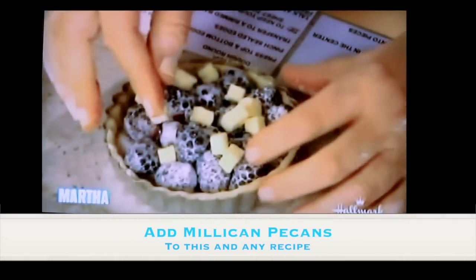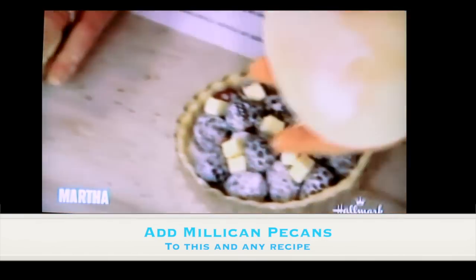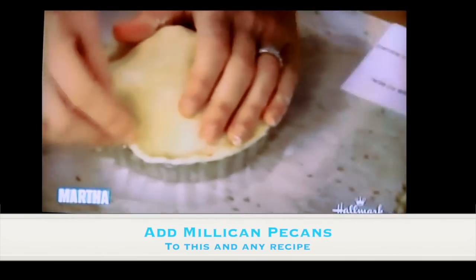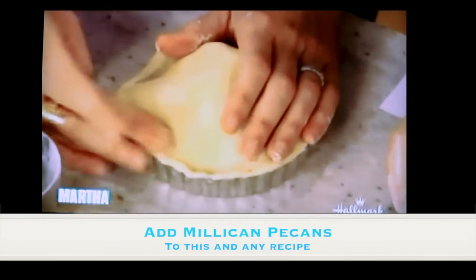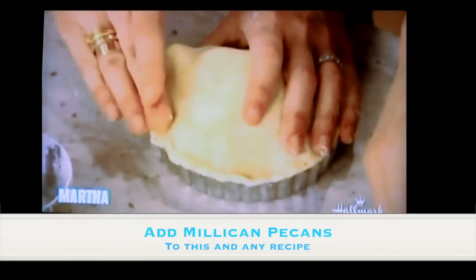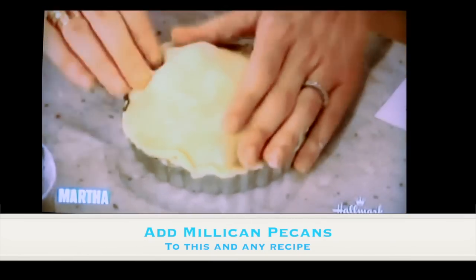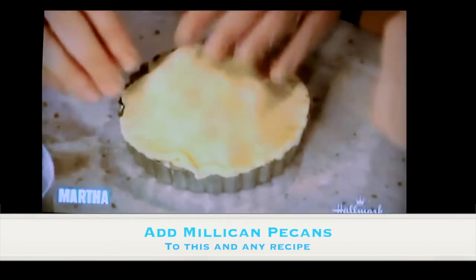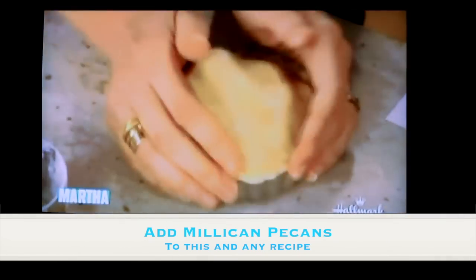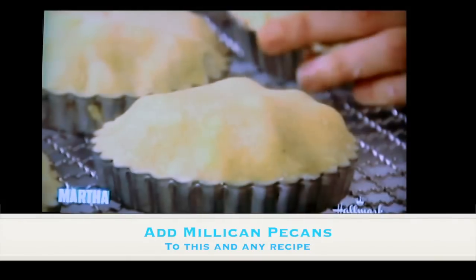Take your second round of dough and put it on top, then just press the edges together. If you're having a hard time, you can use a tiny bit of egg wash if necessary. These are removable-bottom tart pans, and you'll see later we remove the bottoms and they're just so cute.